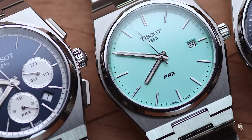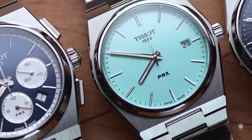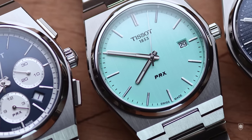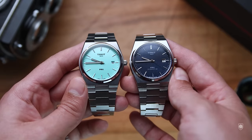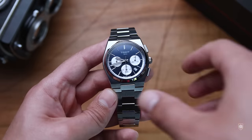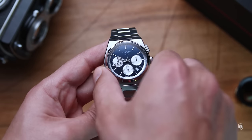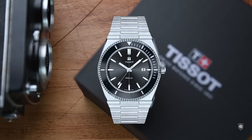The initial batch of PRX Quartz was established below 10,000 units. But when the brand saw the impact of their integrated Seastar, they decided to supplement the production with over 100,000 units because the demand was very high, in parallel launching as well the automatic version and later on the chronograph. So what's next, Tissot — the PRX Seastar Diver?